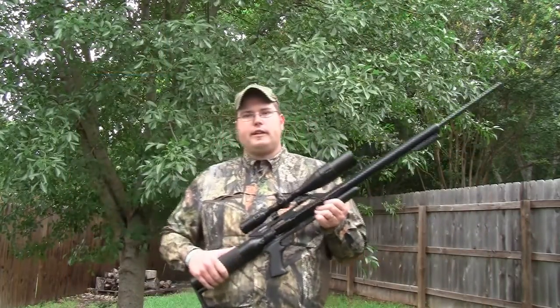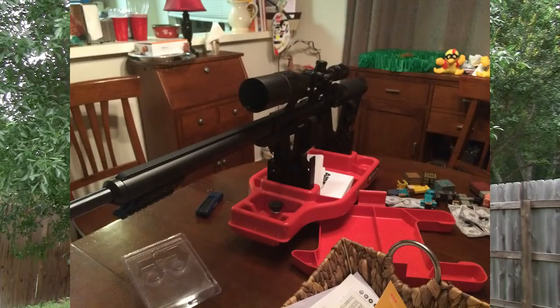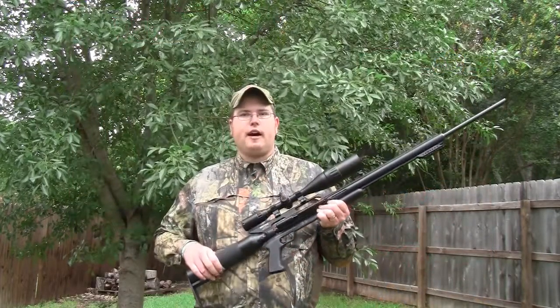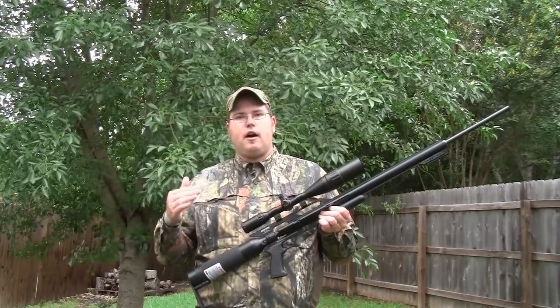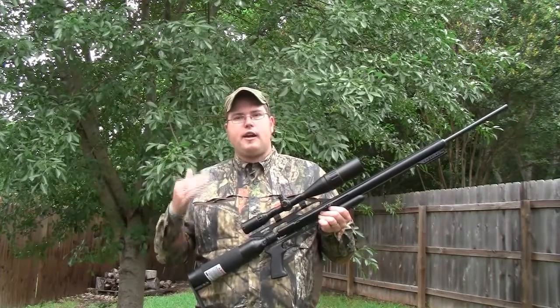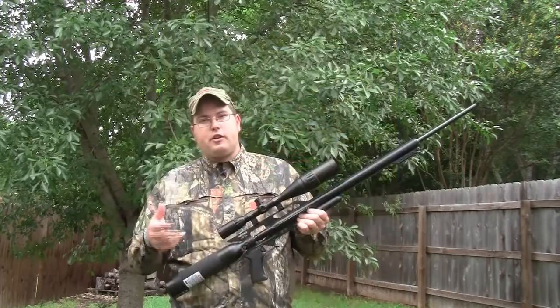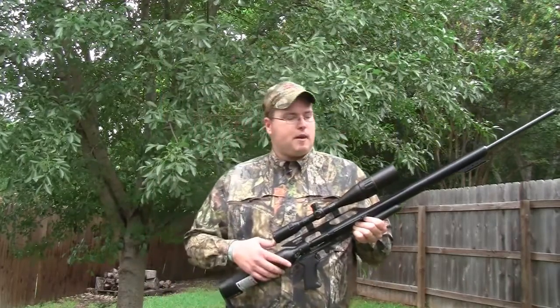This is the .45 caliber that I'm holding here. This is an awesome air gun and I'm a big fan of the Air Force folks. What they do from day to day is try to push the envelope on making a great air gun experience — whether that's for hunting, competition, target shooting, plinking, or practicing.